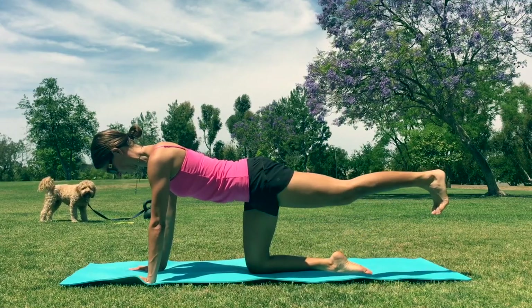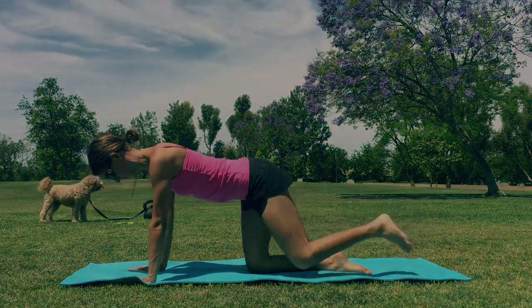Keep the belly button nice and tucked — kind of pull it towards the spine. And we're gonna switch. Roll on your back, knees bent, feet flat. We're gonna go right into the bridges. Be nice and gentle when you transition here.